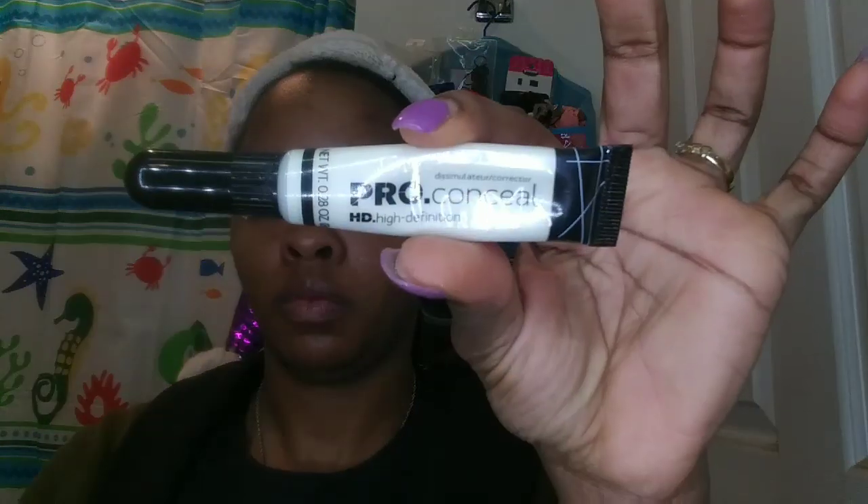Next I'm taking my LA Girl Pro Conceal white base. I'm going to take a paint brush and cut my crease — I'm just going to stamp the area that I want to cut, taking my time doing one section at a time so I can be as precise as I can.